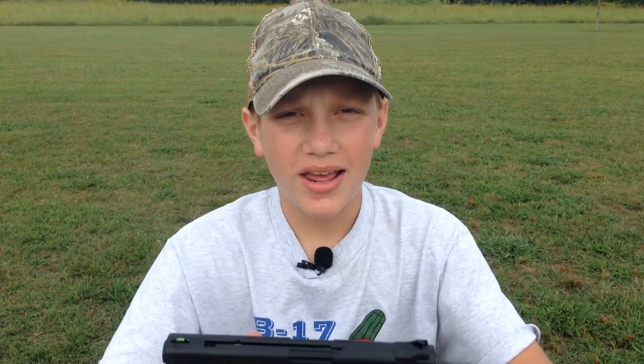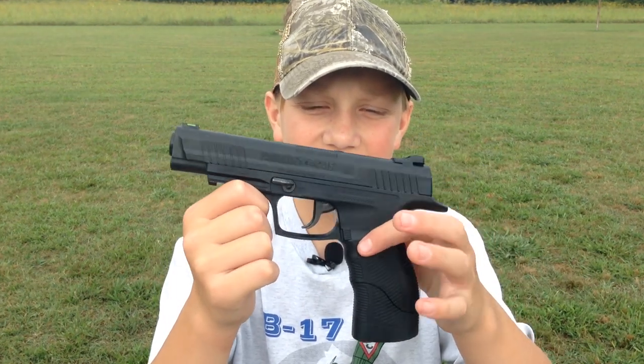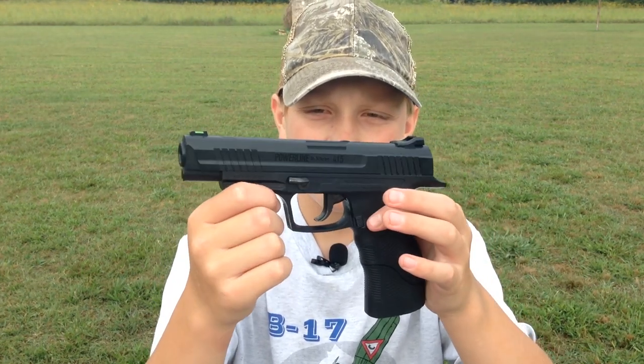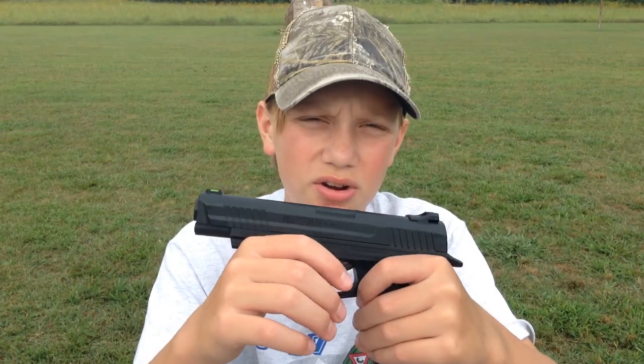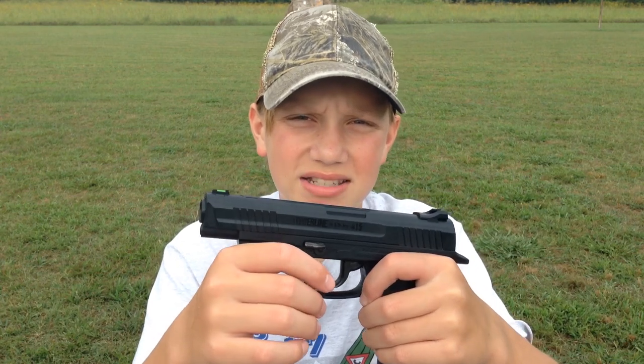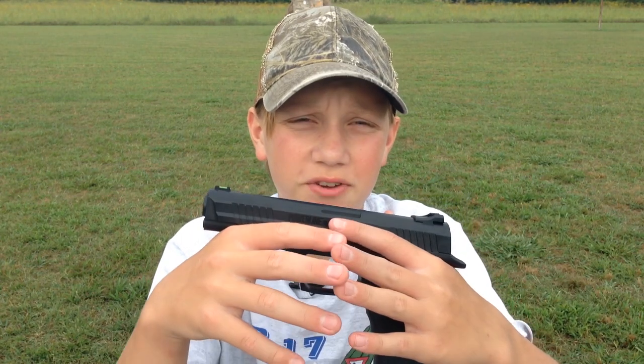What's up guys, Backyard Brothers here and today we are going to be reviewing the Daisy Powerline 415. As you can see it is just a beautiful 177 caliber BB pistol and you're gonna end up wanting to buy one of these. We're gonna be doing shooting tests to test the accuracy and the power of it, but right now I'm just gonna give you some specifications on it.